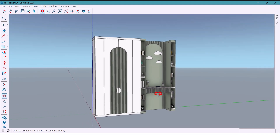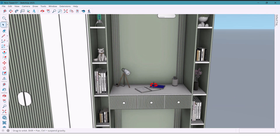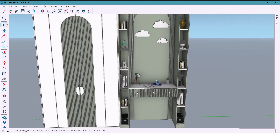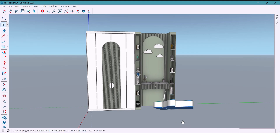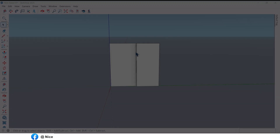Hey everyone, welcome back. In today's video, we are going to design a really functional and beautiful wall. This wall has a bump out section, so I'll turn it into a wardrobe, some shelves and a study desk. I'll design it step by step. Let's get started.